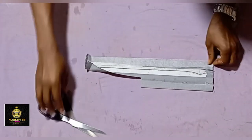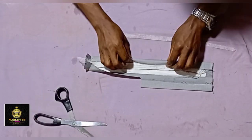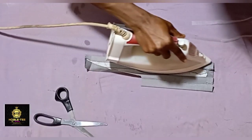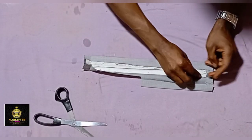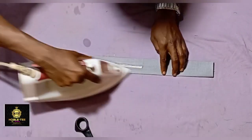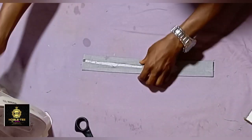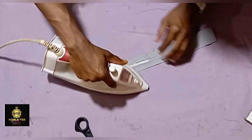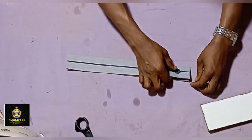The next thing is to apply the aiming gum on the edge so the edge will be very firm. Place the aiming gum on the inside and press it very well. This makes stitching easier without fighting the material — the material sticks to the color stay very well. Then fold the bottom like this.